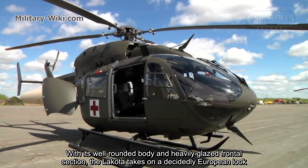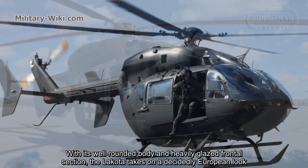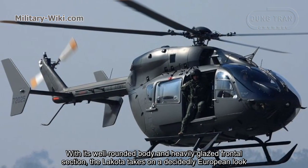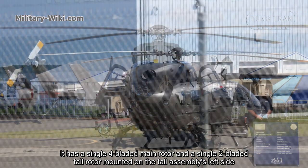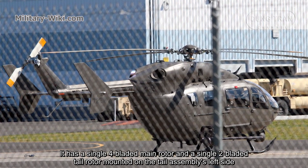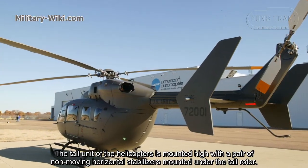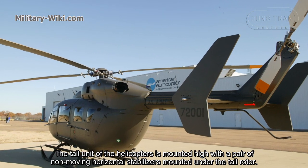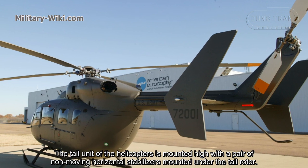With its square rounded body and heavily glassed frontal section, the Lakota takes on a decidedly European look. It has a single four-bladed main rotor and a single two-bladed tail rotor mounted on the tail assembly's left side. The tail unit of the helicopter is mounted high, with a pair of non-moving horizontal stabilizers mounted under the tail rotor.